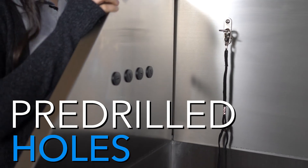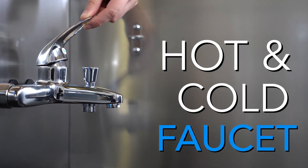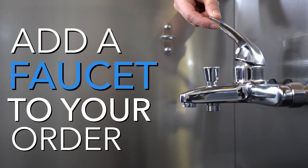Your tub will also come equipped with pre-drilled holes on both left and right splash guards for a hot and cold faucet to be installed, accommodating all common faucet sizes. Talk to your sales representative about adding a faucet pack to your order.